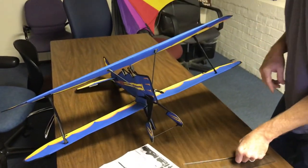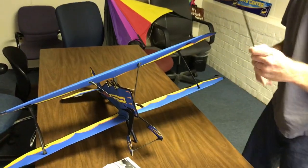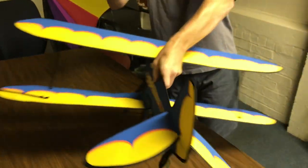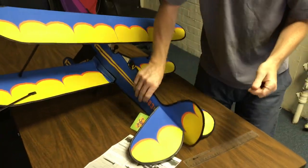This is the longest rod, and it goes into the tail. As you can tell, we've got this plane pretty much put together, with the exception of the tail.